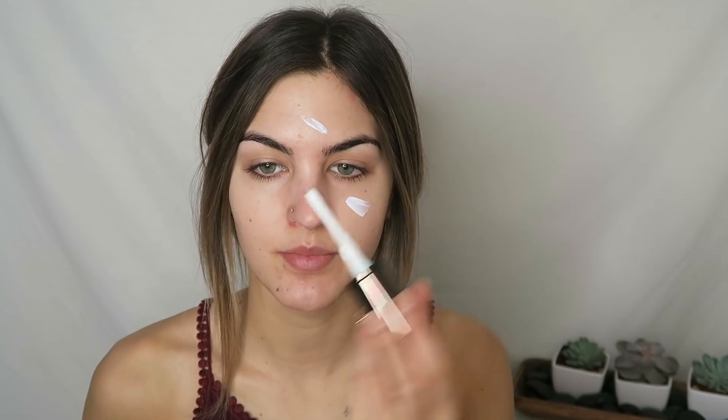If you'd like to see how I use these supernova shadows, just stay tuned and keep watching. For my primer today, I'm gonna be using the Veil Mineral Primer. I really like this primer because it's very buttery and smooth on your skin — it does a really good job of hydrating and just making your face super smooth and silky. As you can see, I am a little pasty today.